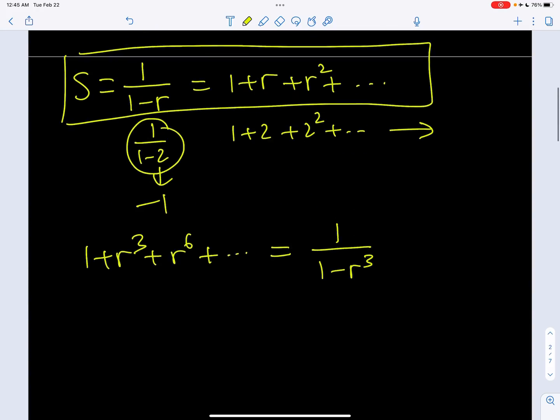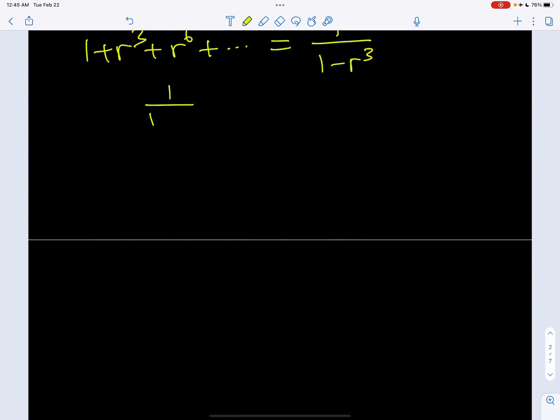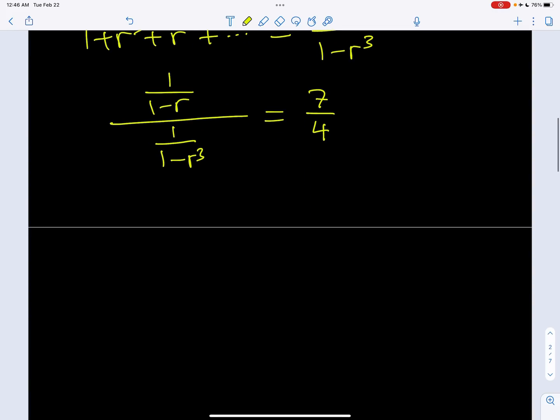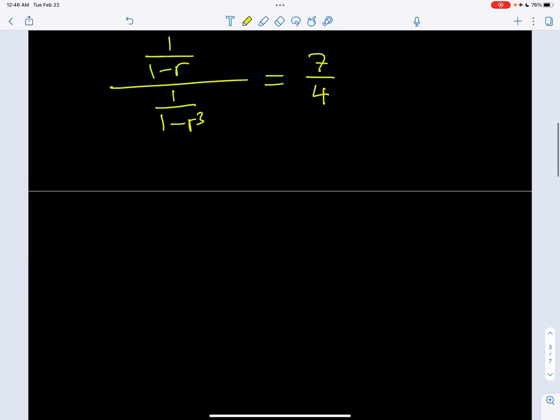Now let's go ahead and look at the ratio of these two series and set it equal to 7 fourths. The numerator is 1 over 1 minus r, and the denominator is 1 over 1 minus r cubed, and we know this equals 7 over 4. Let's simplify this expression as much as possible. We'll also be looking at the graph of this at the end. Let's notice that r cannot equal 1 here, and let's flip and multiply: we get 1 minus r cubed divided by 1 minus r equals 7 fourths.